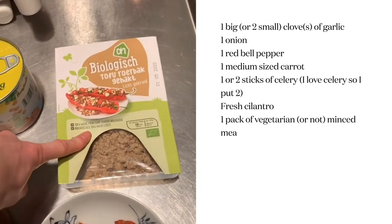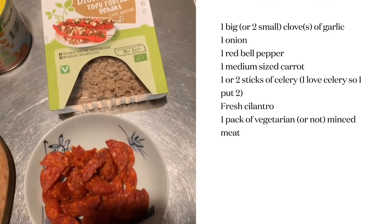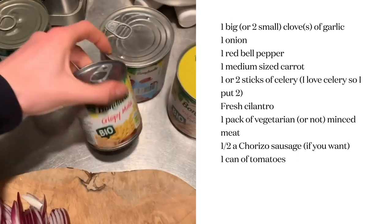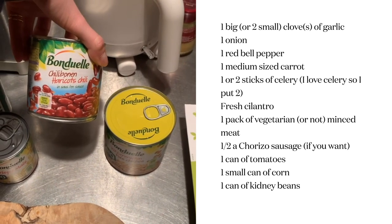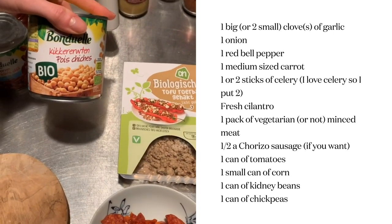We have the vegetarian roll meat and then we have the chorizo. And here we have some tomato, some corn, some beans — I like to get the ones that already have a bit of a chili sauce. The more flavor the better. And some chickpeas.